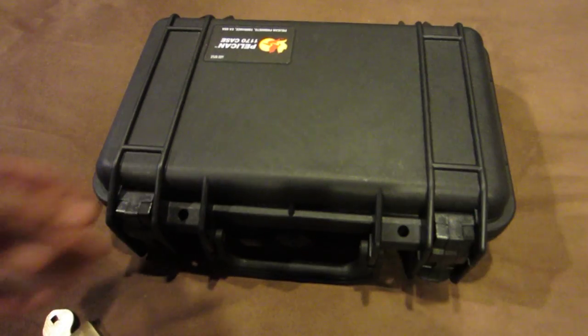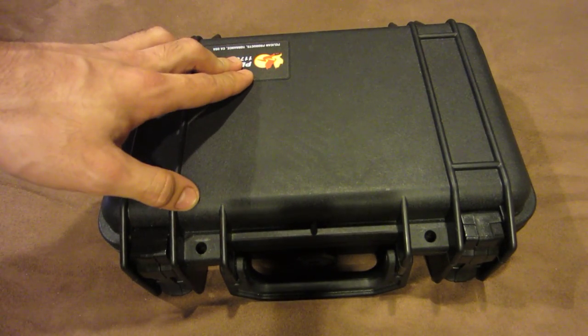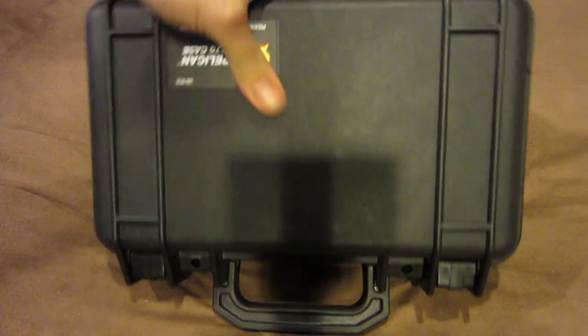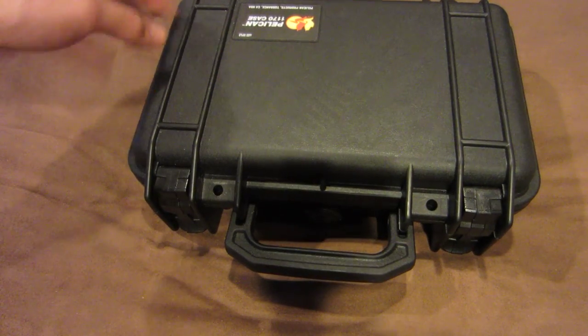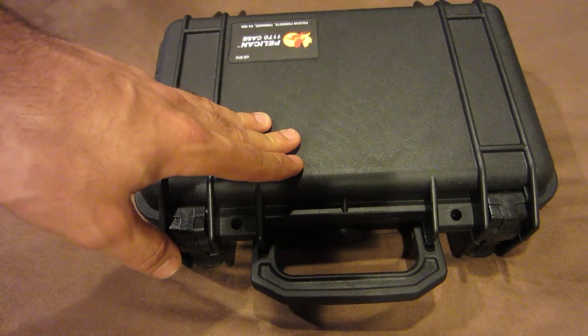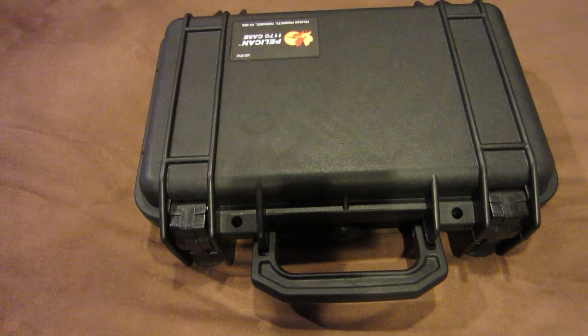Pelican cases, as I'm sure you've already heard of them, are really considered the top-tier cases for a couple of reasons. First of all, they're pretty damn near indestructible. They're made of plastic instead of metal, so they're actually a bit lighter too, but the formula of the plastic they use is very high-impact. That's one of the reasons Pelican actually has a lifetime warranty on all of their cases — if this case ever breaks or gets damaged so I can't use it, I literally just call Pelican and they'll send me a new one.